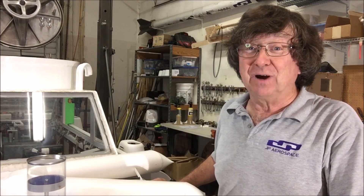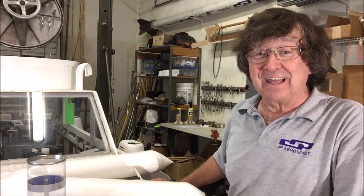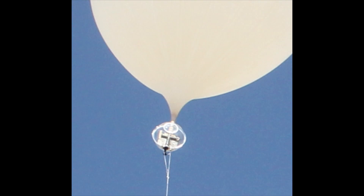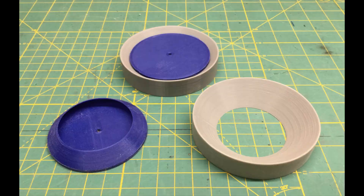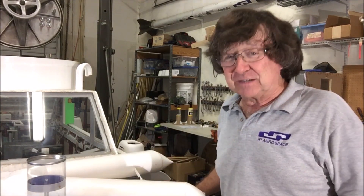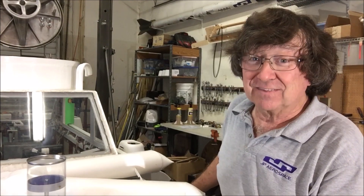Hey everybody, welcome to 110 degree California and today we're going to talk about valves. You may think valves are very interesting, but I get all excited about valves.